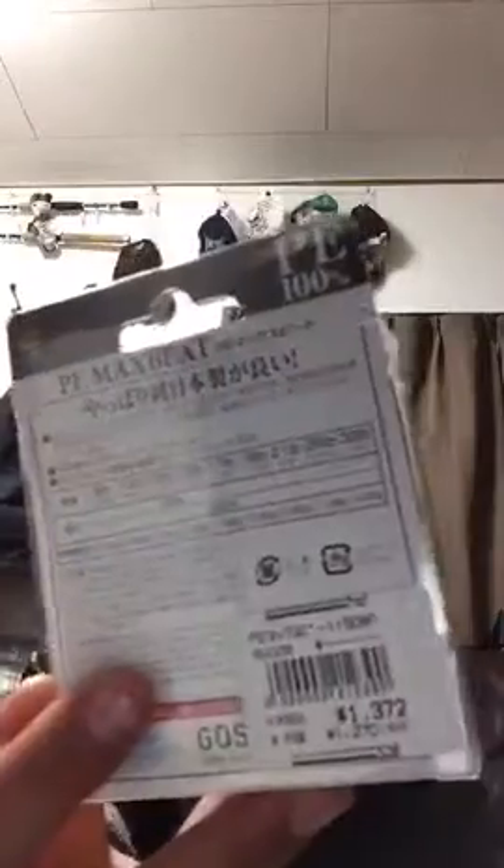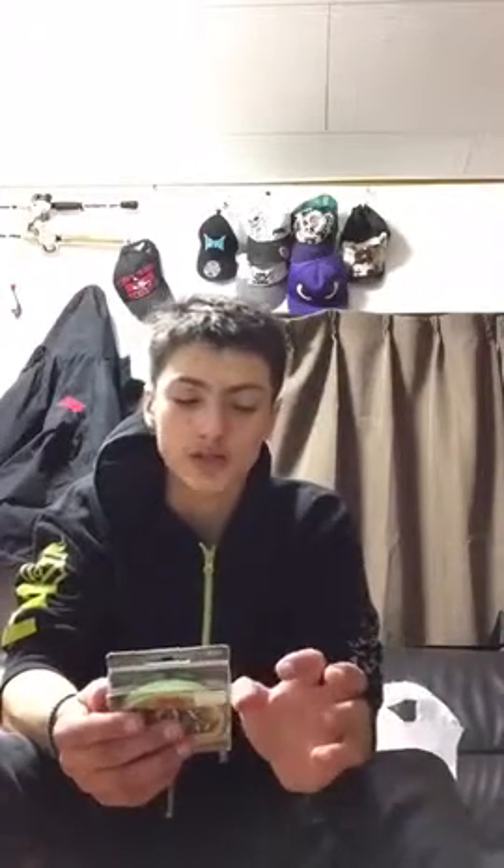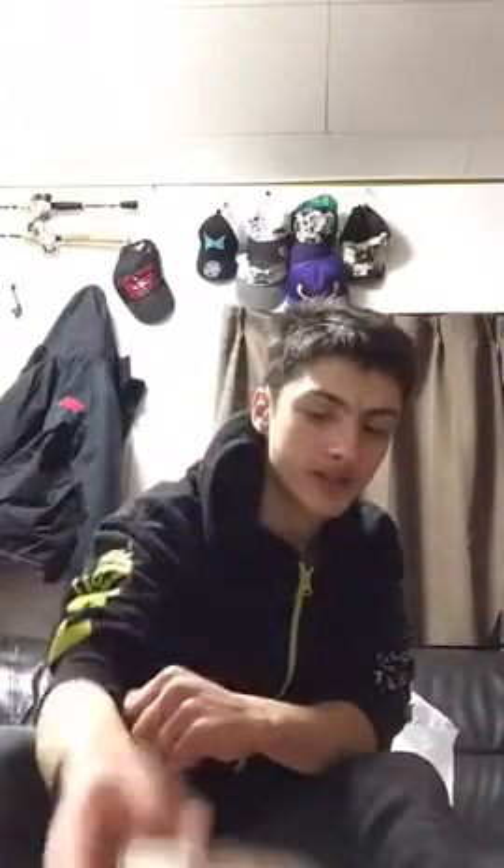I also bought some 17-pound braid. I was going to get Berkley line but I decided to get braid instead of nylon. The guy in the shop kept telling me not to use braid on a baitcaster because it backlashes, but I actually find I backlash all the time with mono or nylon. I always use braid because it's so much easier to use.